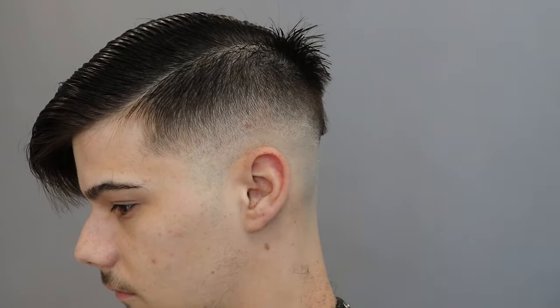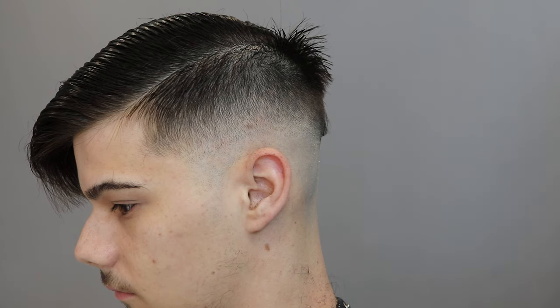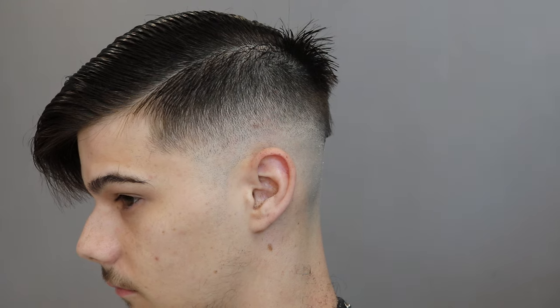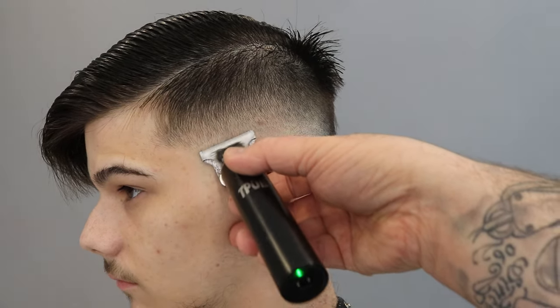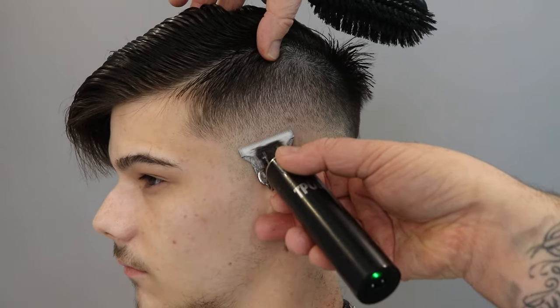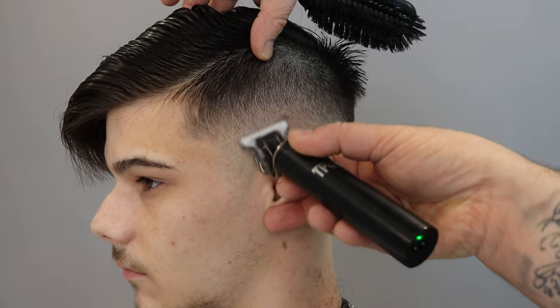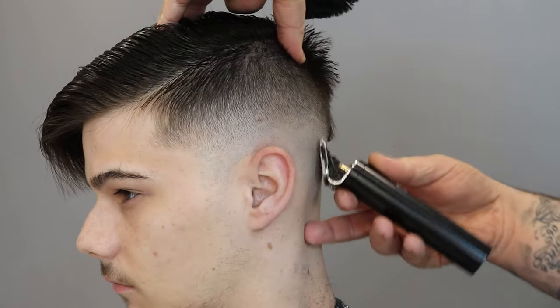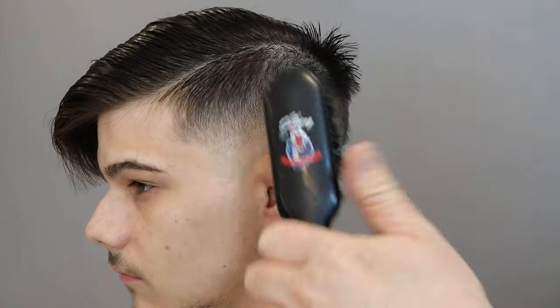Just finishing up that fade, and then we're going to grab our little trimmers and go over just that line, scratching out the rest of that line. Then we're going to shape around that edge, because the haircut looks nice and the fade looks really good, but the edging still looks messy. I like to just shape around that edge and make it look nice and sharp.